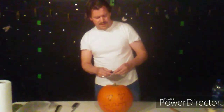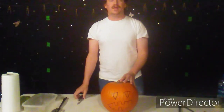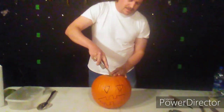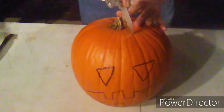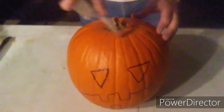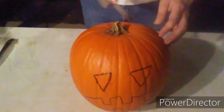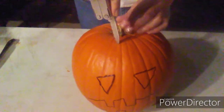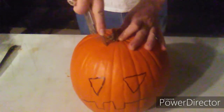So the next thing you're going to want to do with this guy is we're going to cut a hole in the top of its head. Take our knife right here, and you just want to get all around the circumference — around the area here — because I can't say the word circumference. And just go in there and start wiggling it around.